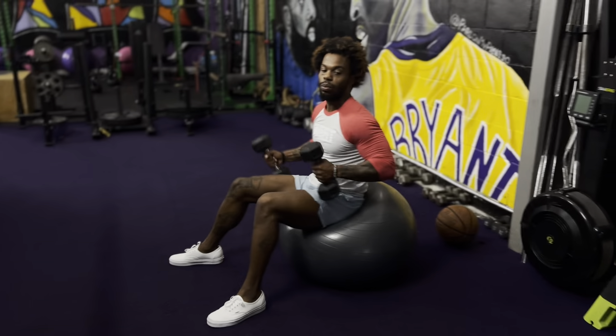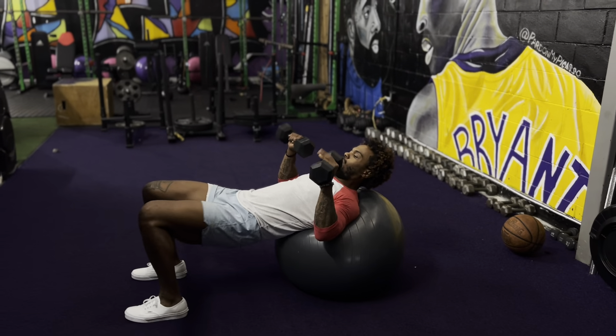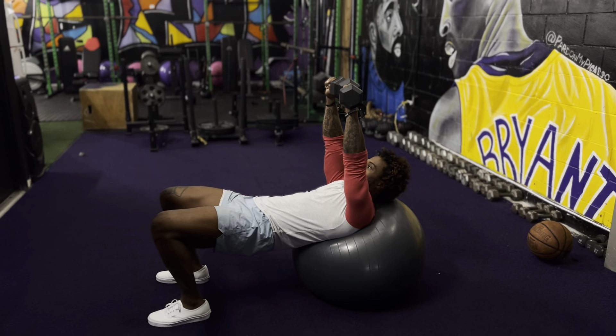All right, team. So this is going to be your physio ball bench press. I want your hips off of the ball. We're going to press all the way up. We got a four, two, one count still.